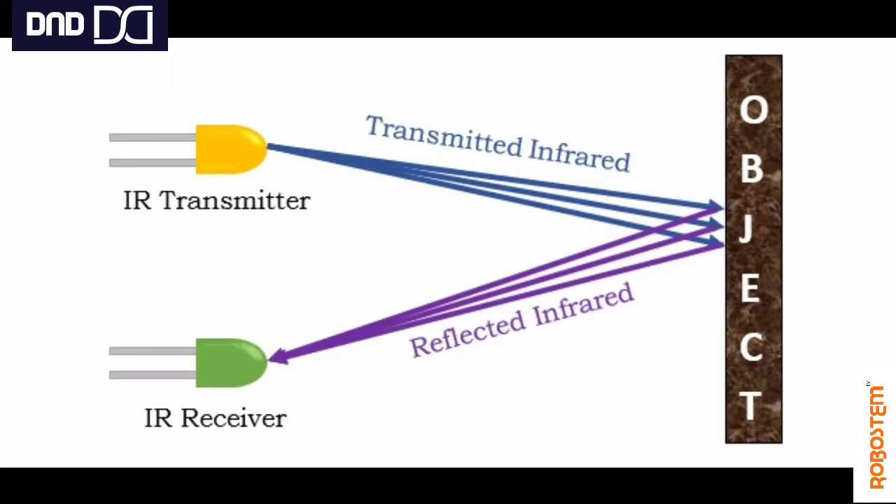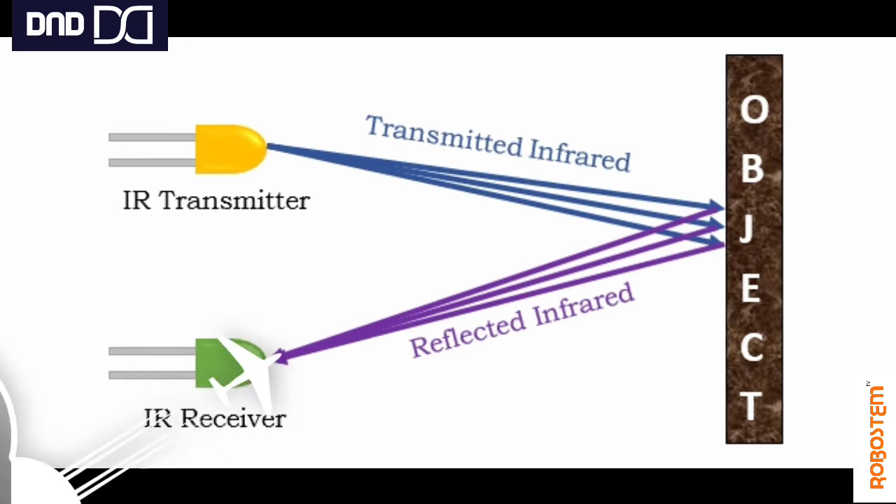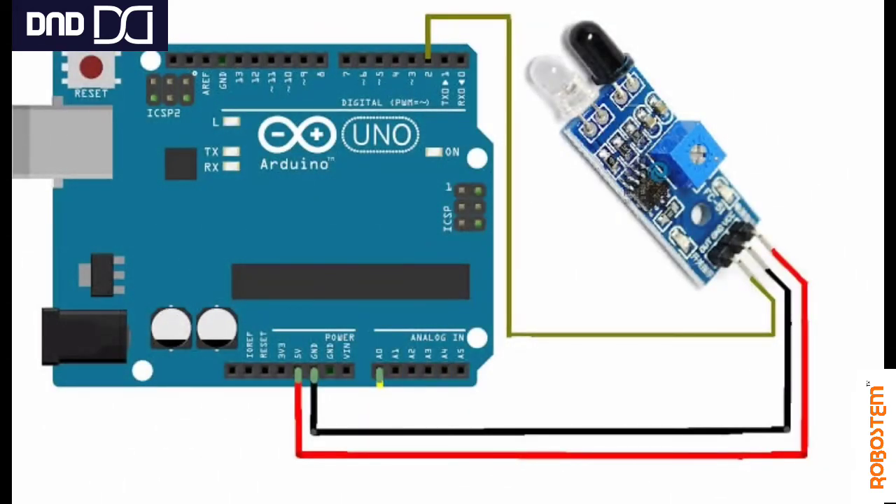Here you can see how the sensor works. It has two LEDs — one clear and one black. The clear one emits infrared rays, which travel out and bounce back from an object's surface within range. The reflected rays are then received by the IR receiver. This is how the sensor detects any object, with a detection range of approximately 2 to 10 centimeters.